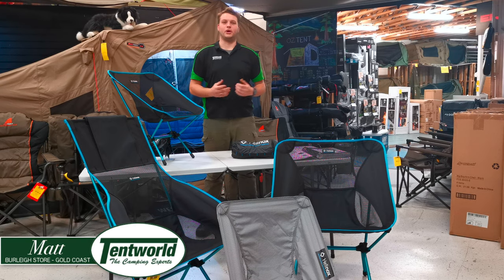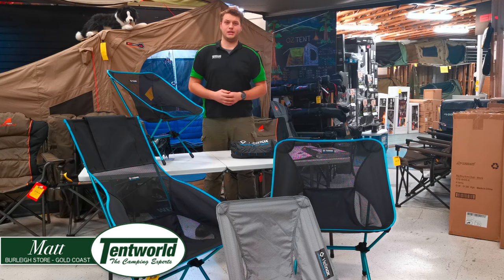Hey guys and welcome back to TempWild at Burleyheads. Today I'm really quite proud to show off to you the Hillinox Ranger chairs, so let's get into it.